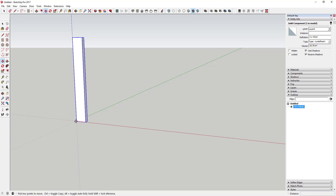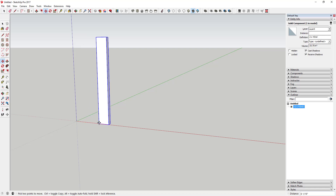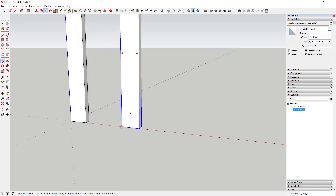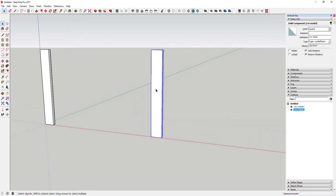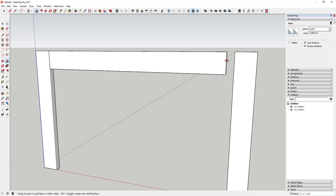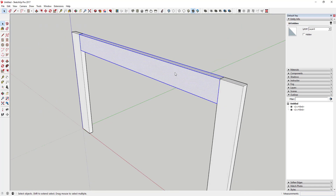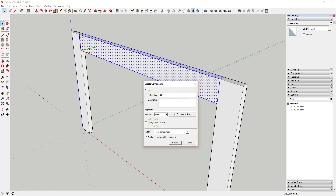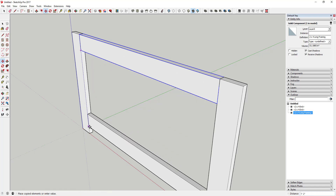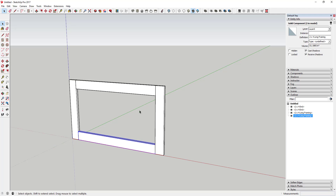We're going to make a copy using the move tool in copy mode. Tap the control key, click once to set this piece right up against this end, then move it 27 inches apart — a good way to set your spacing. Then we can draw another two and a half inch by three-quarter inch piece on this face and push-pull it across. Triple click to select everything, make it a component, and we'll call it '2x4 Long Framing'. Then use the move tool to make a copy down here so you've got a frame to start filling with vertical framing.